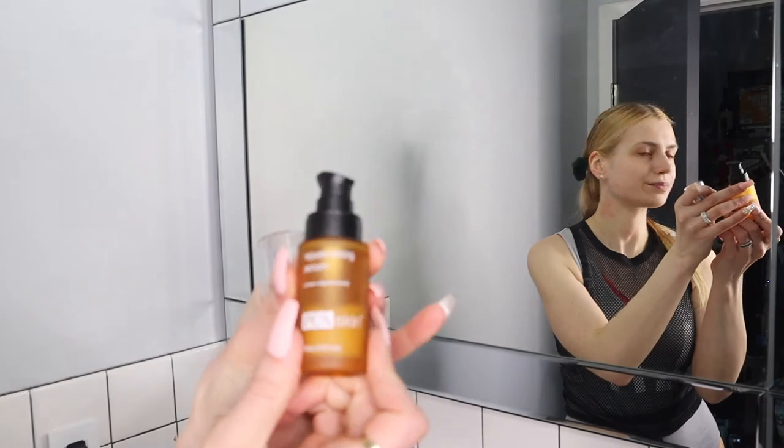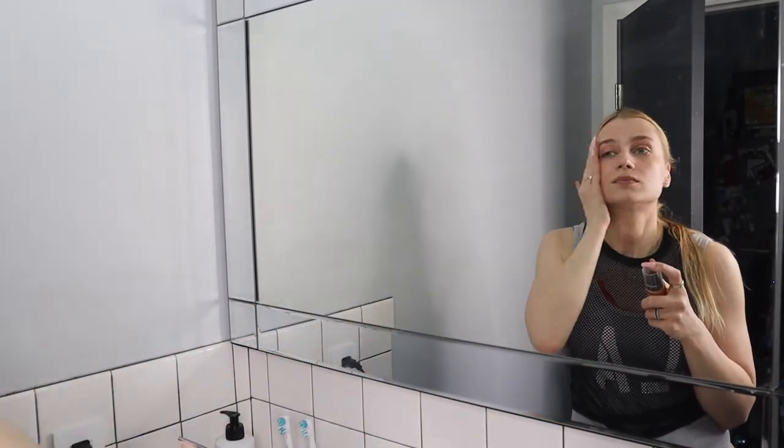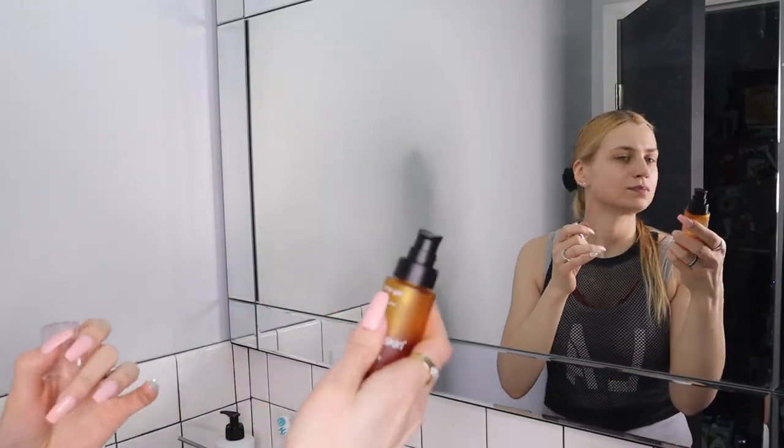I love how NuFace stimulates my facial muscles and contours the face. I also add a little extra red light. I'll make a separate video on NuFace alone, but I hope you guys enjoyed this! I'm going to add some extra serums from PCA — another favorite brand — like their Rejuvenating Serum.